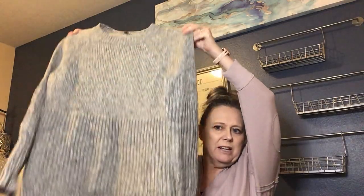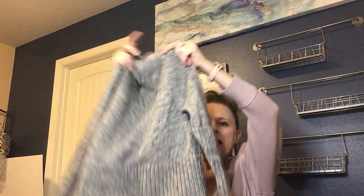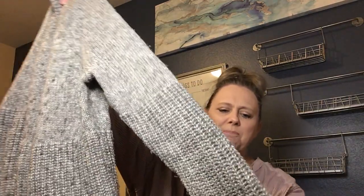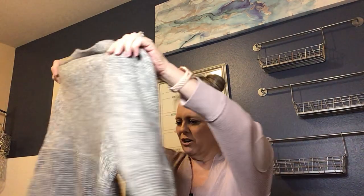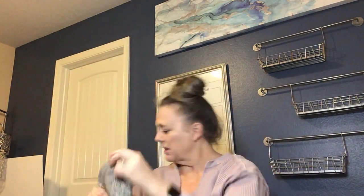Right on top we have a sweater — it feels like a good wool sweater. It's a really cute style and design; I think it's Banana Republic. It's kind of a gray marled color with a different type of knit on the bottom, which is really pretty. This one is a size small, made of Italian yarn. I don't see any holes or flaws — that's definitely a keeper.